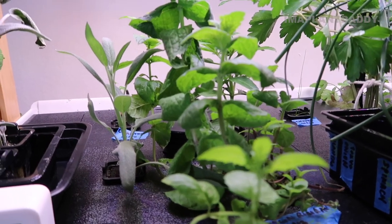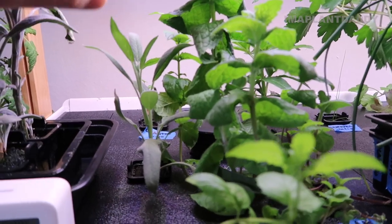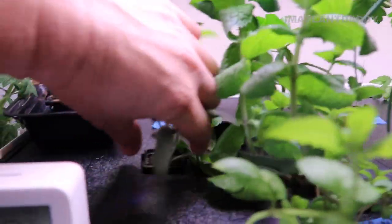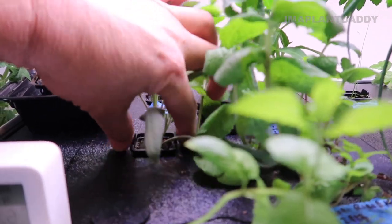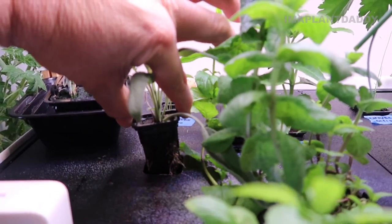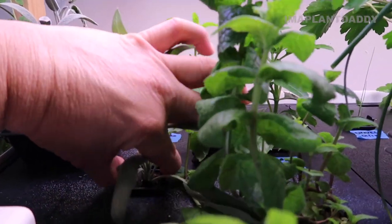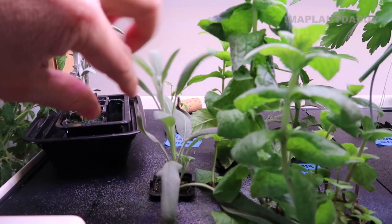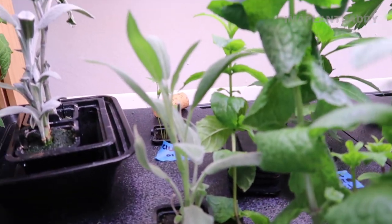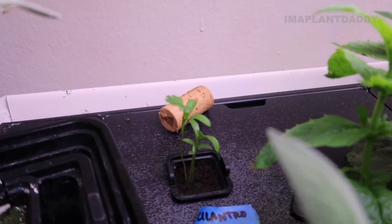On the top row I'm growing herbs. I mentioned in a previous video that I had issues propagating sage, but I'm happy to report I was able to get it to propagate. This is a new pod — I propagated this sage in water only. I got a cutting from the grocery store, put it in a pod, waited several weeks for it to root, and I'm excited to share that it's rooting now.